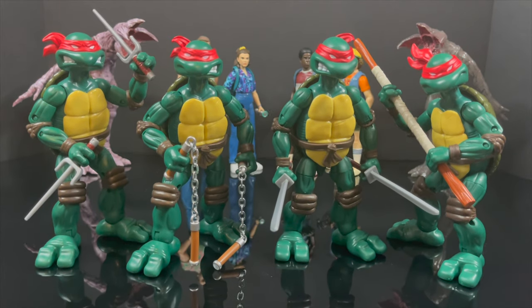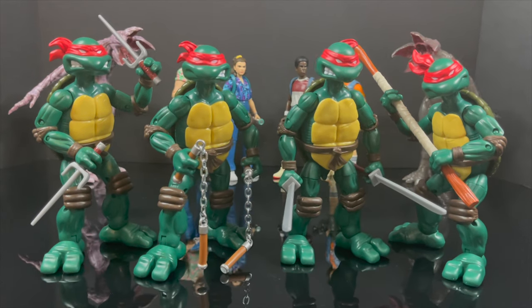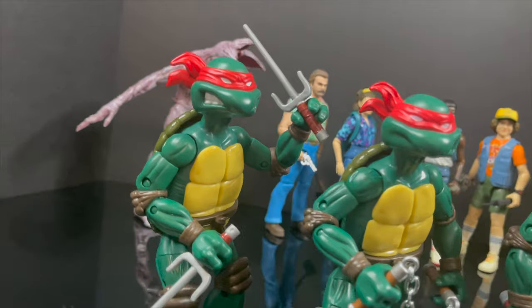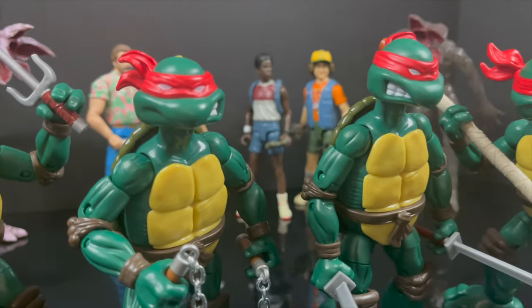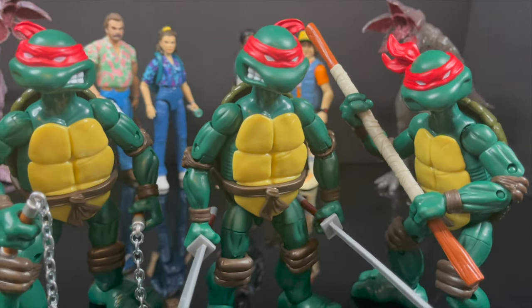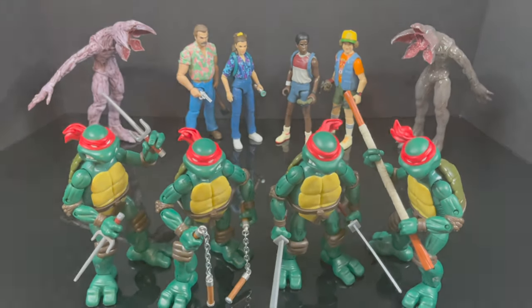I'm curious to know what you guys think — comment below, let's talk everything TMNT versus Stranger Things. As always, drink some great coffee, eat some great food, but most importantly remember — I cannot wait to see what the next mashup is going to be. Ladies and gentlemen, place your bets down in the comments below, and when they announce it, let me know what you found. Talk to you guys soon.